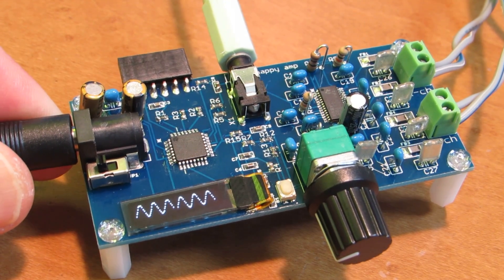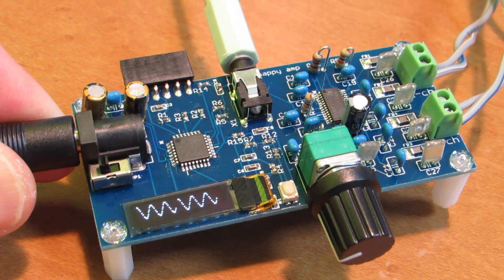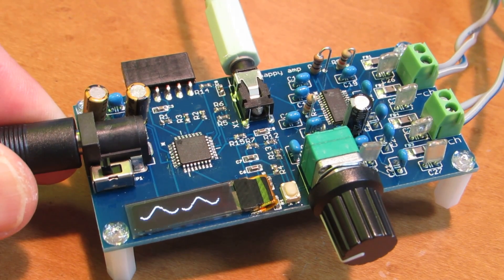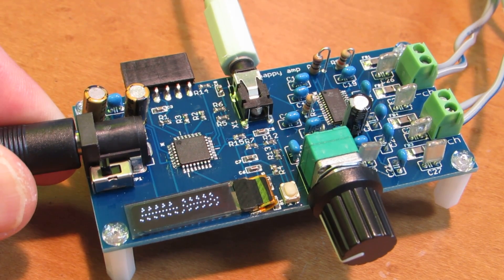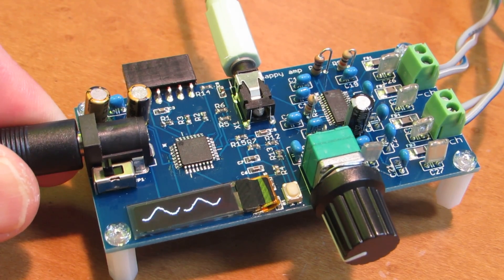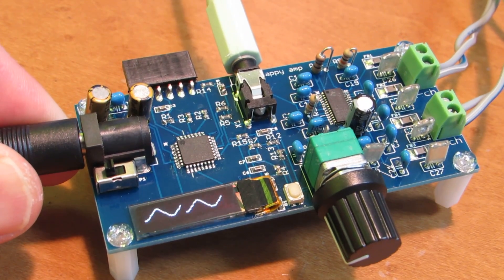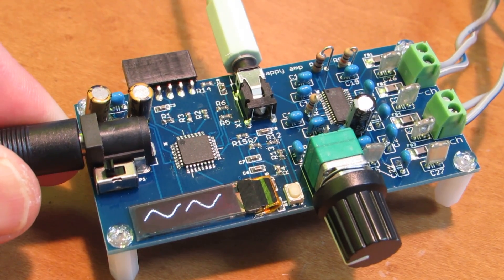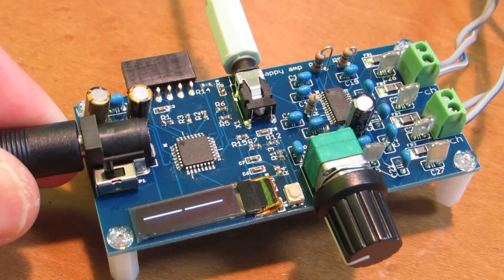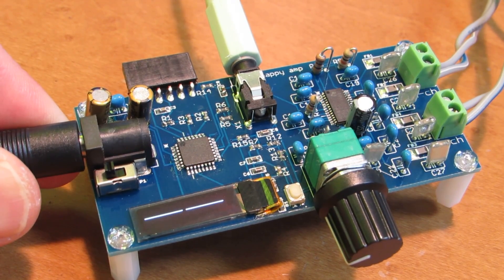Of course, if we change the frequency, just seeing the wave is not so interesting. The real interesting thing is to see the waveform of the music. Let's input some music to this amplifier.